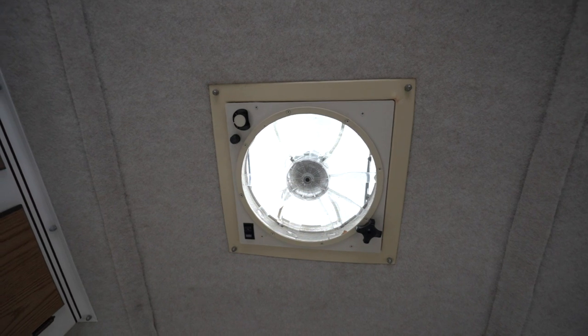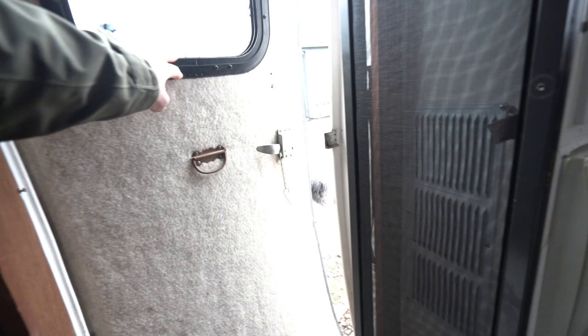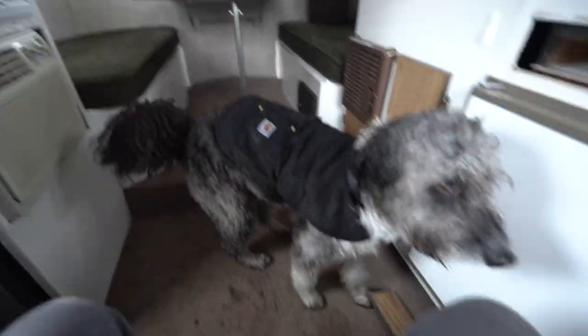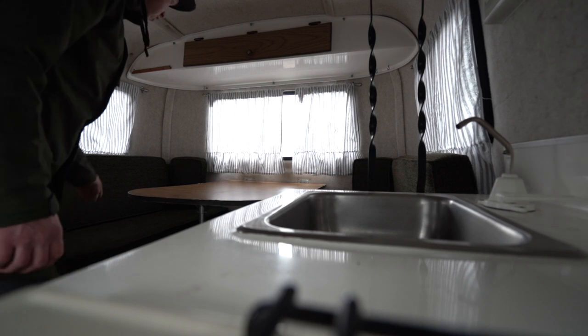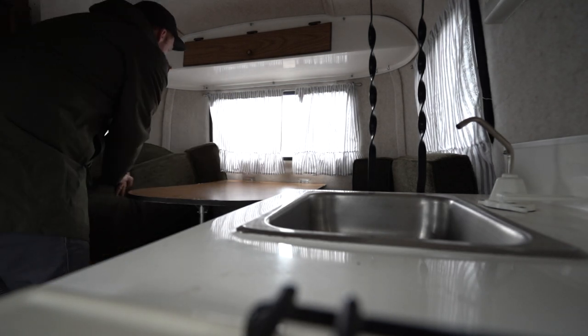Up top you have this big escape hatch. It also comes with a multi-speed fan, which again works. I'm gonna come out of the rain. The table is pretty easy to break down into a bed — you just have to get your cushions out of the way.